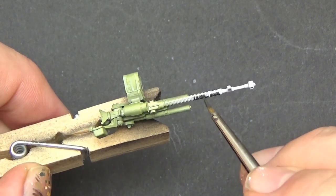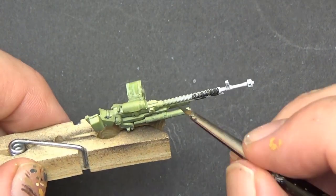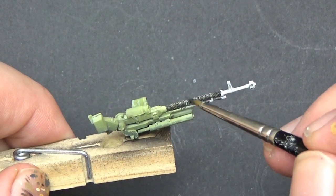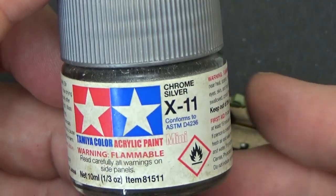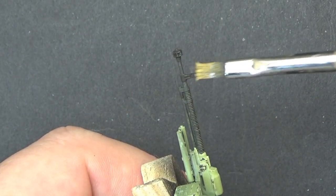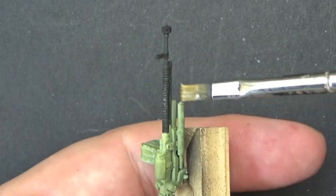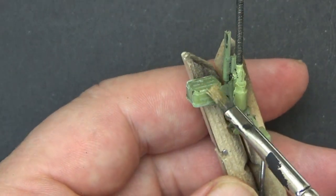We're almost there. For the machine gun up top, I painted the barrel in a darkish grey, but then I picked out various parts in different coloured blacks just to break it up a bit, before dry brushing on some silver to show some worn metal effects. Remember just to add those effects to the leading edges of the barrels and other parts like the ammo cases.